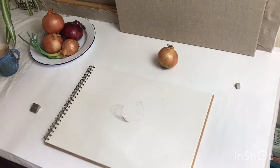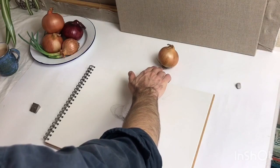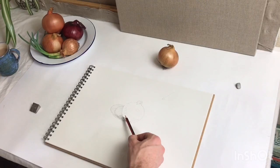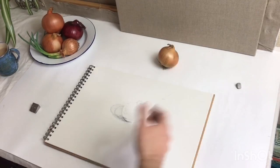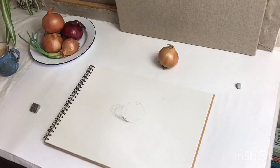We've also got something else interesting happening, and that's something called reflected light. What that means is, because the paper is very bright, white, and reflective, the light is coming down here, bouncing and hitting the underside of the onion, which would otherwise be in shadow. But it means that it's lighter than the middle section here. Because the shadow is a dark tone and this is right next to it, you get a high contrast, and it can make the reflected light seem very bright. In reality, you have to double-check this, because the tone of the reflected light is probably similar to the middle tone — certainly not as bright as the highlight.